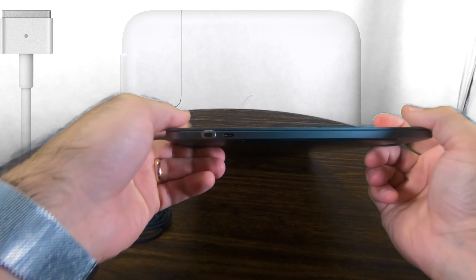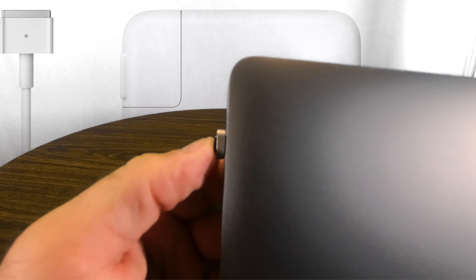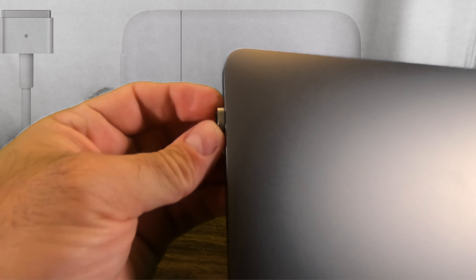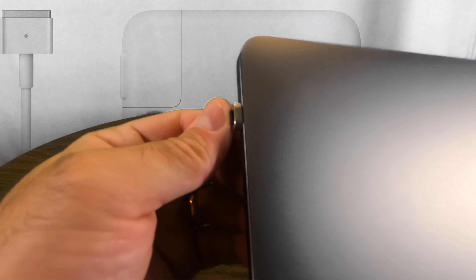It clips in rather easily. It's pretty slim on the side, it doesn't stick out that much, and I think I can deal with it because I always kind of leave things hanging out. I always used to have SD cards or other USBs in my computer, so I don't think this is going to hurt me any.